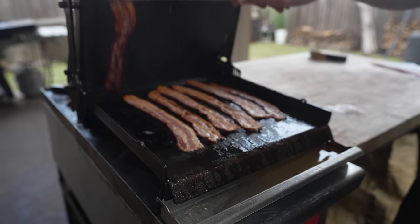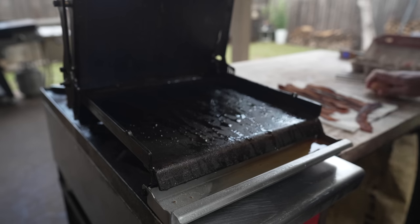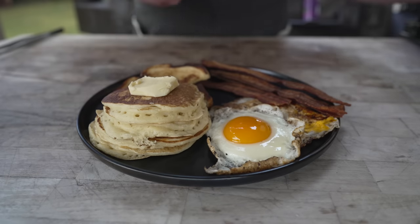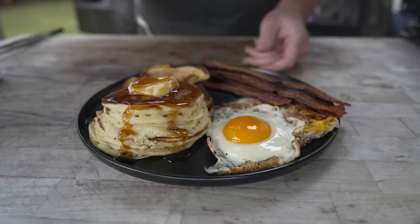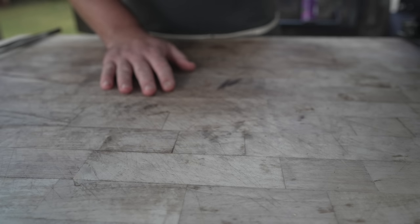Gotta love some pressed bacon. Nothing wrong with that. And can confirm — the grease trap works. I'm not going to eat just bacon. Oh, what a beautiful breakfast. Gotta top that with a little maple syrup. I am ready to dive on in. Then my partner appeared and said 'Oh my god, you made me breakfast!' and grabbed the fork, so I guess I'm going to make something else.